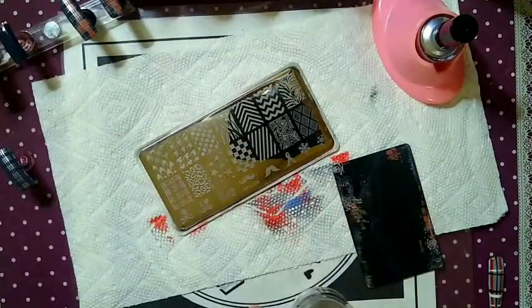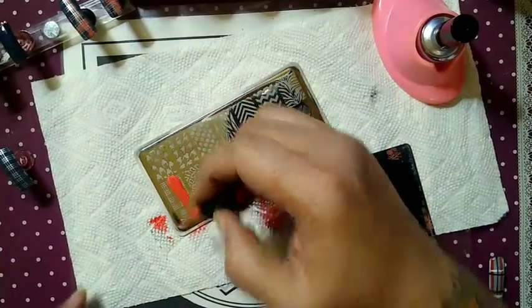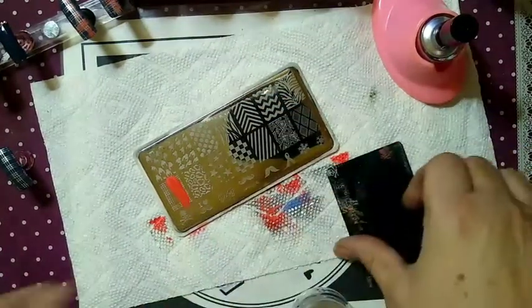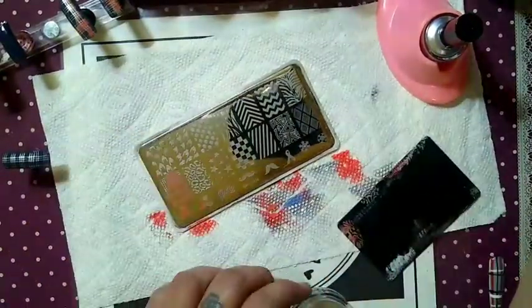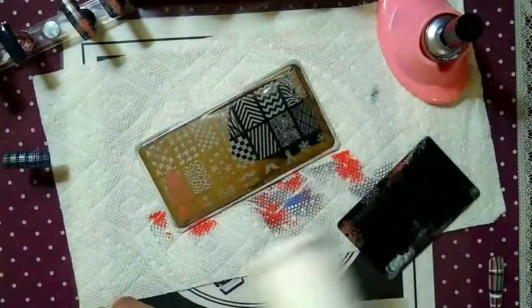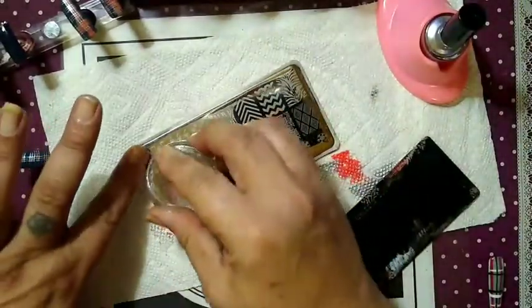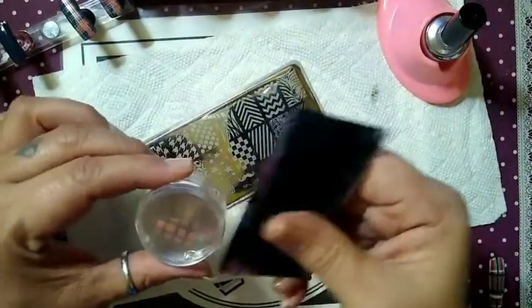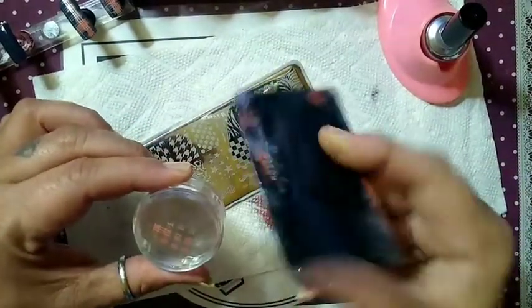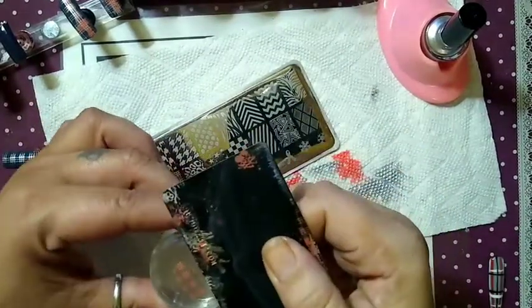Our last nail is the middle finger — the middle nail. I'm going to clean my stamper really quick. Always clean your stamper between each pickup. There is residue left behind — even if you may not see it, it's there.